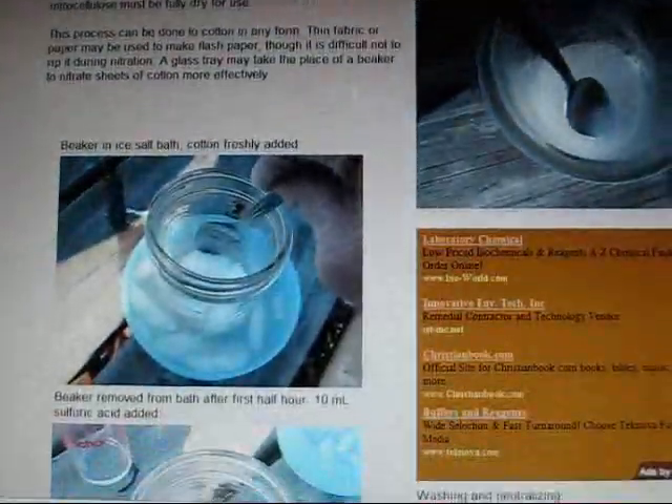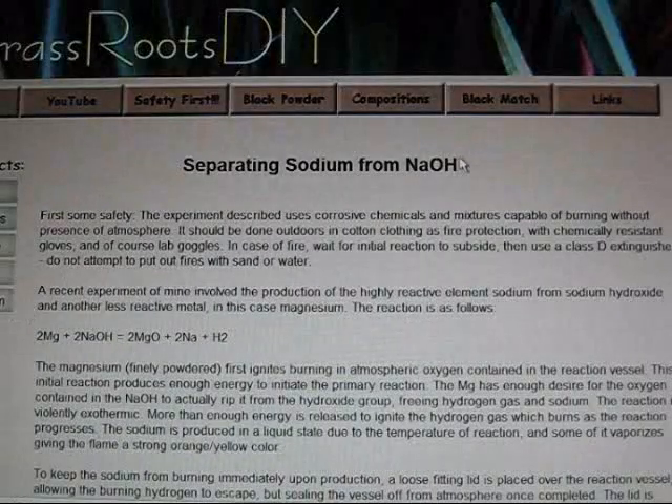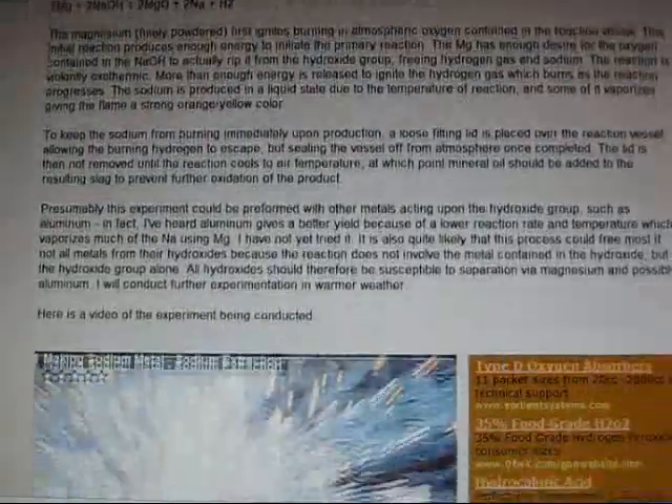I also have my page detailing my synthesis of sodium metal from sodium hydroxide. So if any of you are interested in that sort of chemistry, I don't think you'll be disappointed to take a look at those pages.